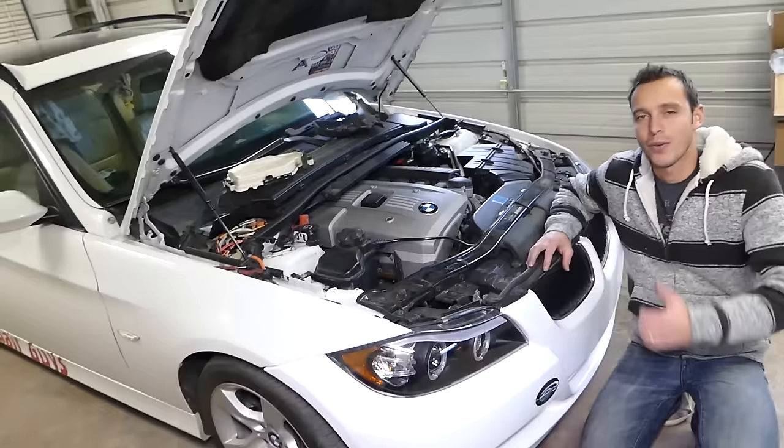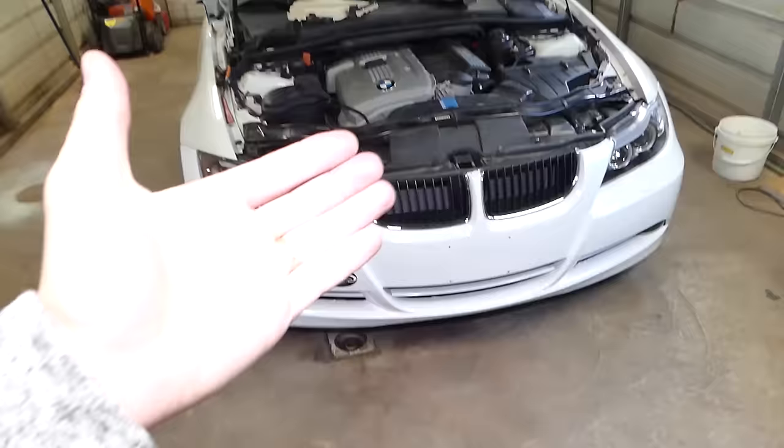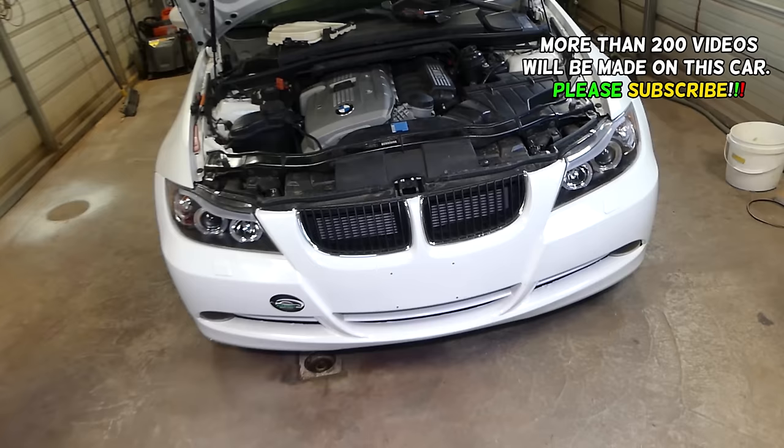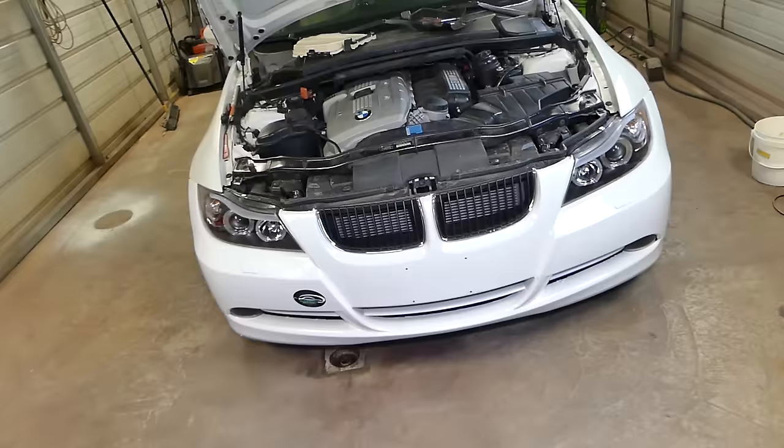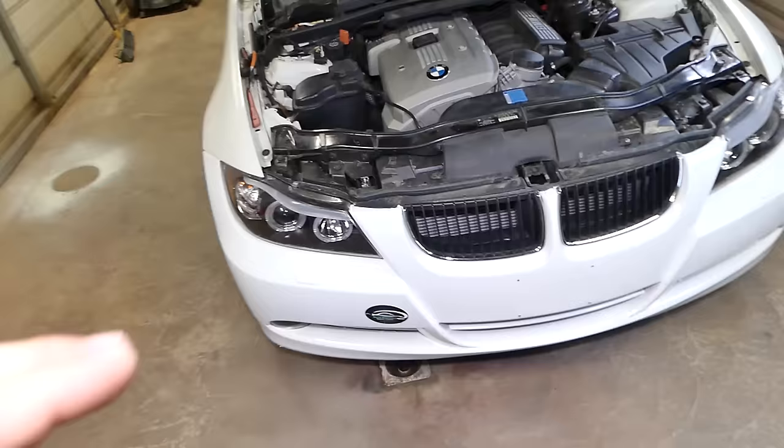Hey guys, welcome back to Auto Repair Guys. Thank you for watching and subscribing to the channel. In today's video we'll be working on a BMW 3 Series, generation 2005 to 2013. We'll show you where the engine computer is located, how to remove it, and how to replace it. Regarding immobilizers, we'll have another video on that — you can get one with a deleted immobilizer that will work in your car. Today we'll show you how to get to it, where it's located, and how to remove it.